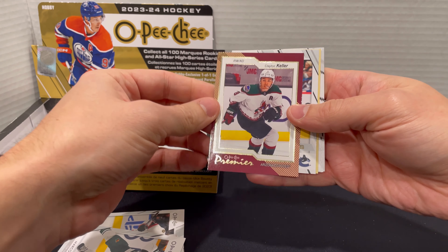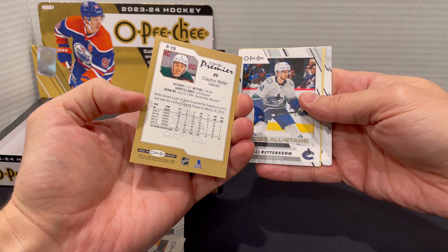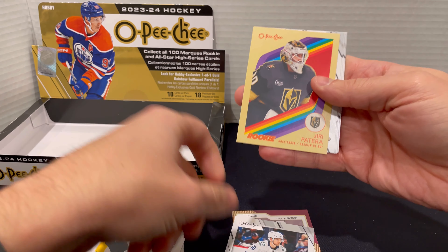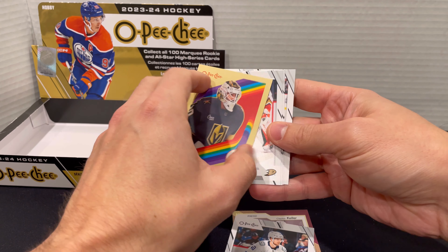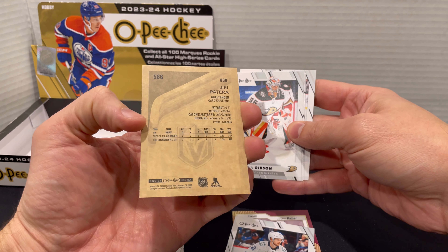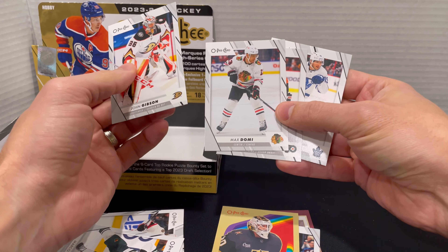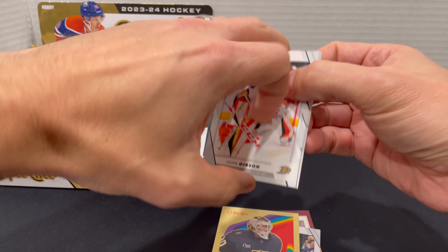It looks like we're coming up to one of the inserts already. This is going to be one of the Premier cards for Clayton Keller here from the Coyotes — doesn't look like it's one of the numbered ones. Here's one of the all-star cards — you can see the English and the French on all these, which is kind of fun. Here is one of the retro cards on the regular brown — there are some alternative ones numbered that are going to be on the black as well. The back looks like this card is 30 years old, like it's faded, but done intentionally. Rookie goaltender, not bad. At least there's a little bit of something in every single pack. Still looking for something a little bit more off the wall or numbered though.